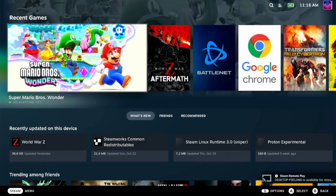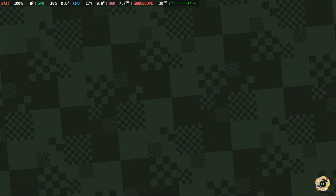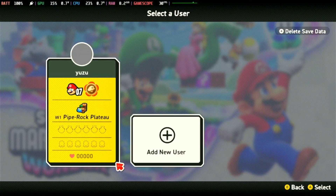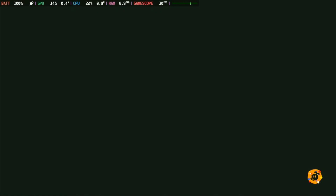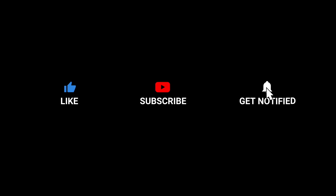Once in gaming mode, you can see the image of Super Mario Wonder — you can try it. Just click LR and the controllers are working. If you want the files, you can message me on my Facebook page, but make sure you are subscribed and like this video. Again, thank you very much for watching, and God bless everyone!